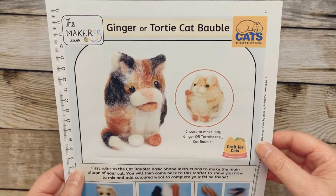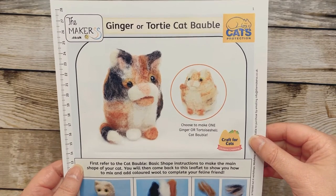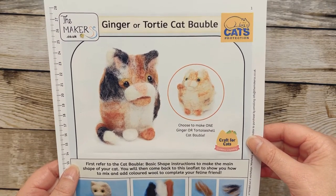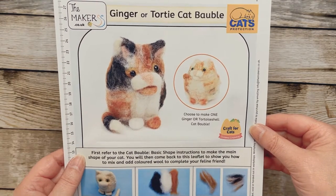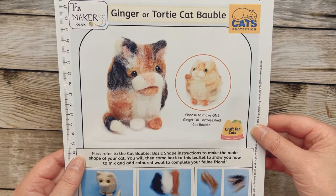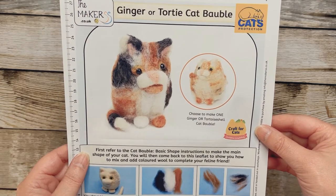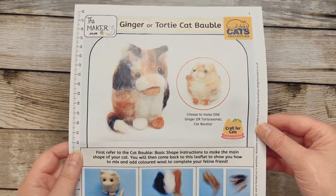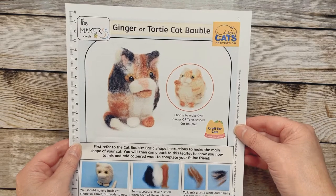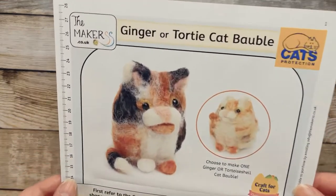Today at BBHQ, the Bee Team got sent this lovely ginger cat bauble from the Cats Protection to make. It's part of their new campaign and you can go and sign up online up until the 19th of October. If you look on the blog at Wednesday's post, you'll get all the links.